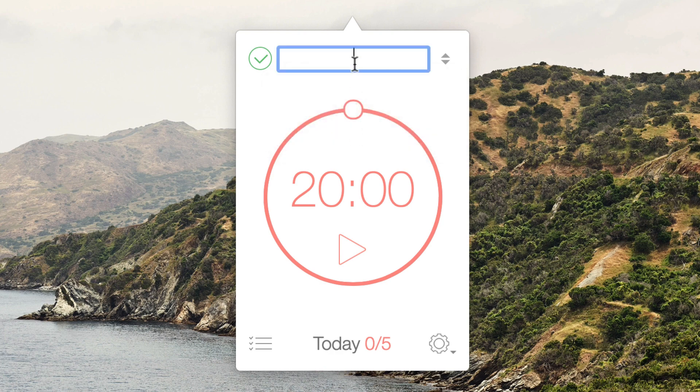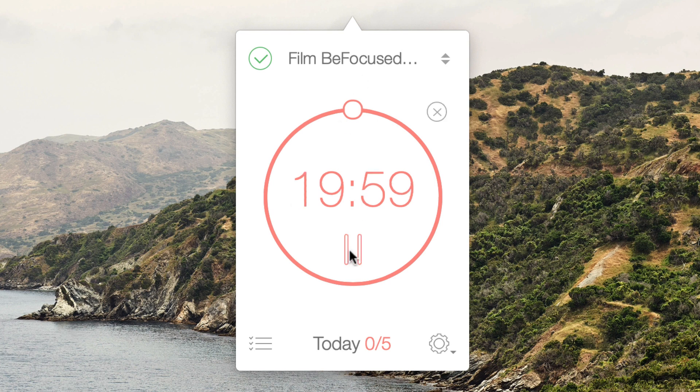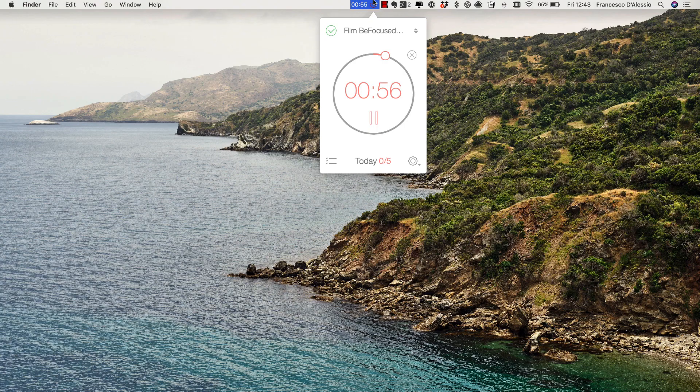It's really simple. All you have to do is set a new task — press 'Add Task' to get started. For example, I typed in 'Film Be Focused Pro Video,' then pressed the play button and naturally the timer begins.